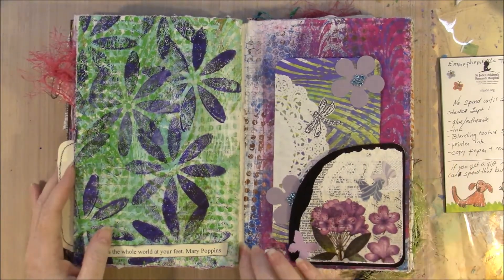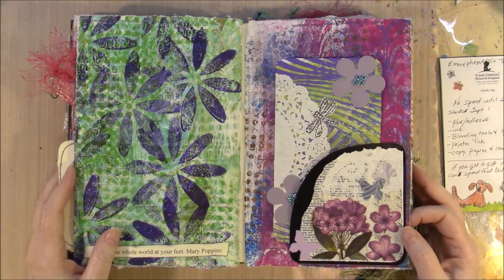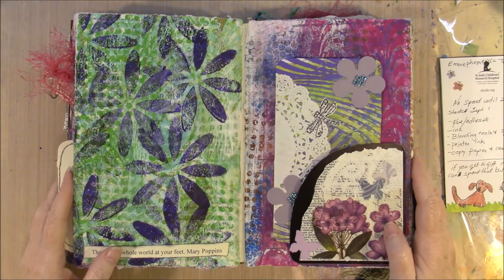I do have some things I'm going to take with me on our trip. So to summarize: no craft supplies, no craft books — that is my commitment to the No Spend Until 2020 project.